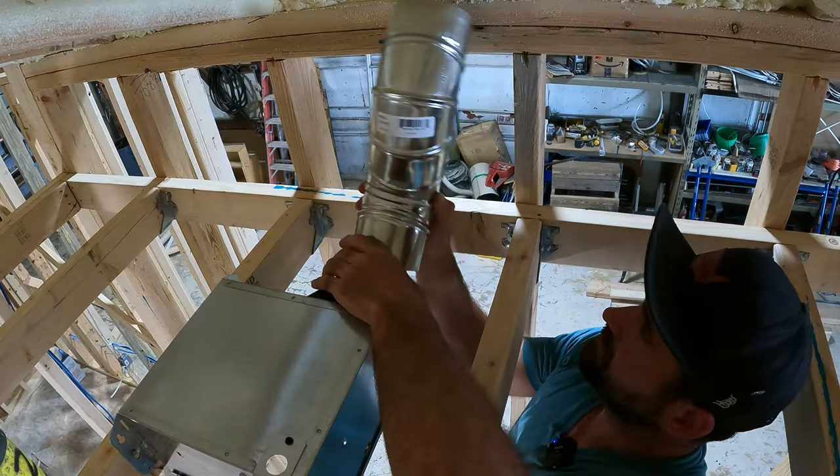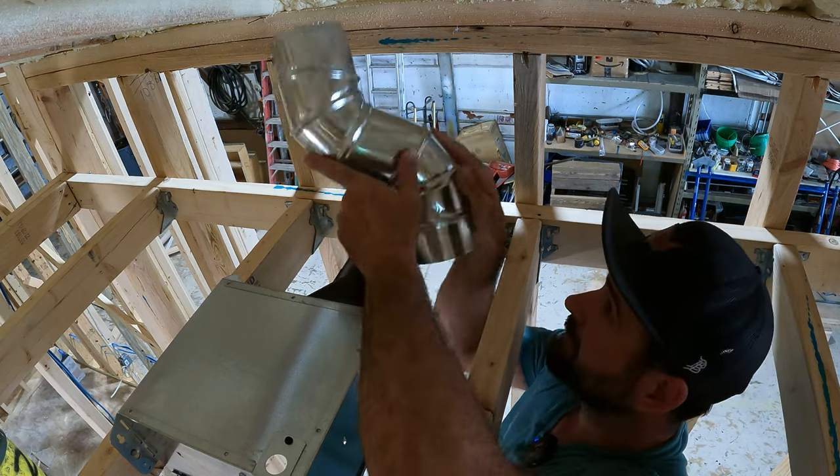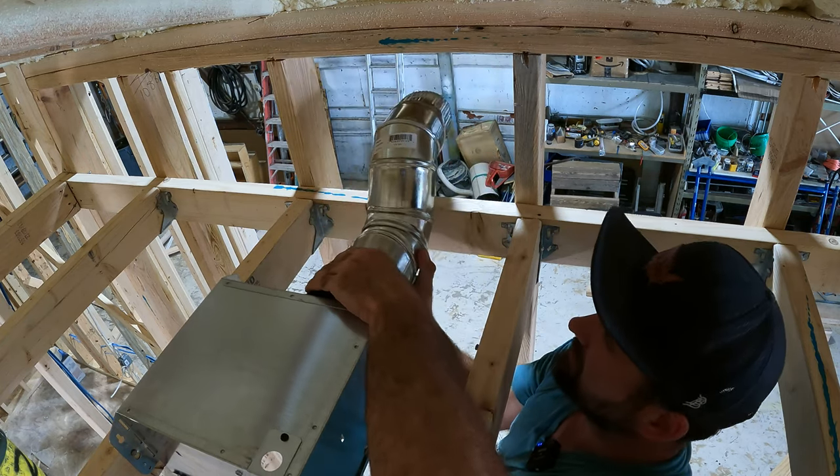I like to use steel piping when doing my exhaust vents. I don't like to use flex.